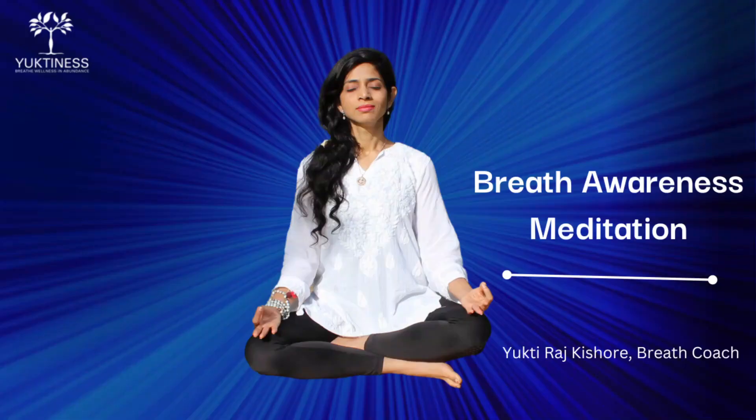Hi, I am Yukti. I have designed this guided breath awareness meditation to help you connect to your breath and with gradual practice, deepening this breath connection and achieving your mental peace, clarity with more peace and harmony in your body, mind and thus in your life. Let's start.